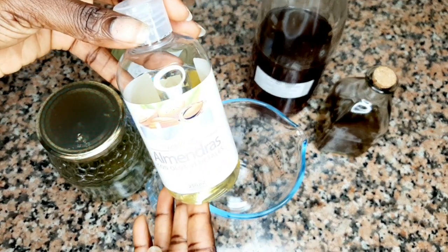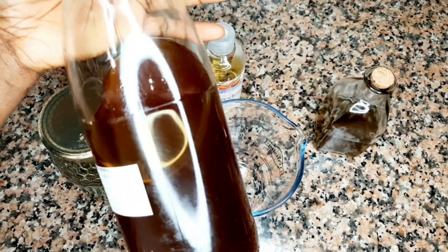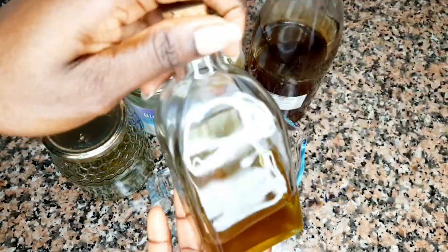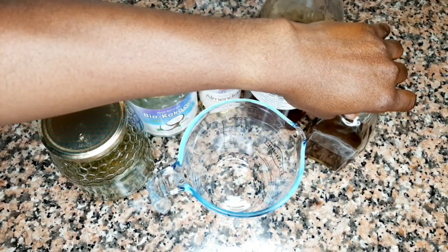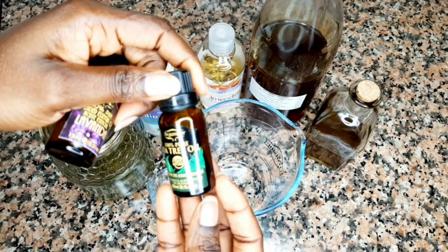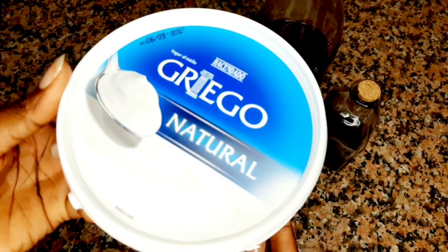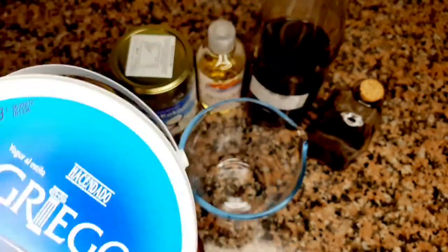I will be using my infused fenugreek and amla oil, coconut oil, sweet almond oil, and my peppermint DIY oil. I will also be adding two essential oils, which are the tea tree oil and lavender oil.